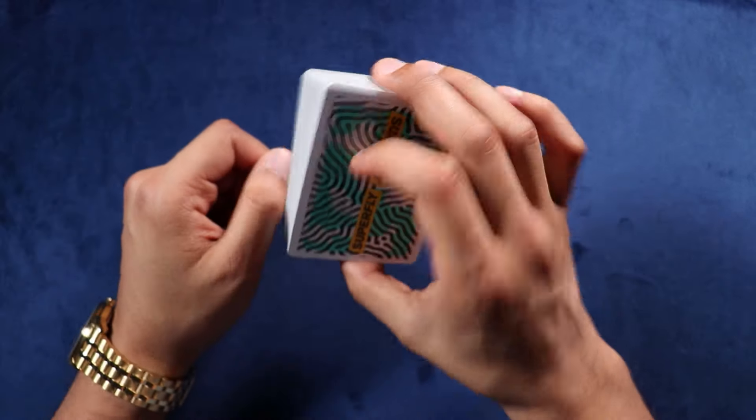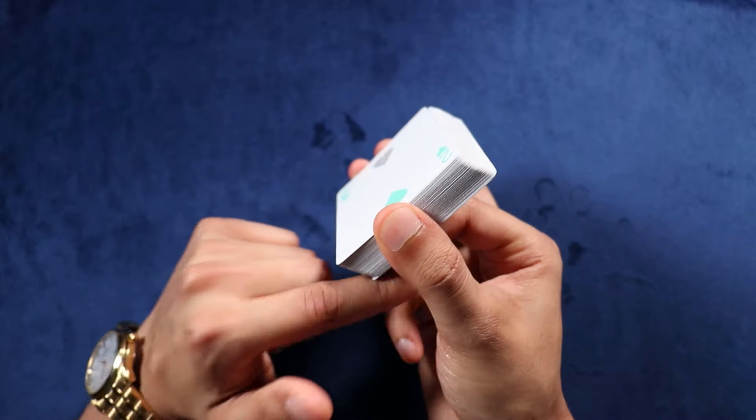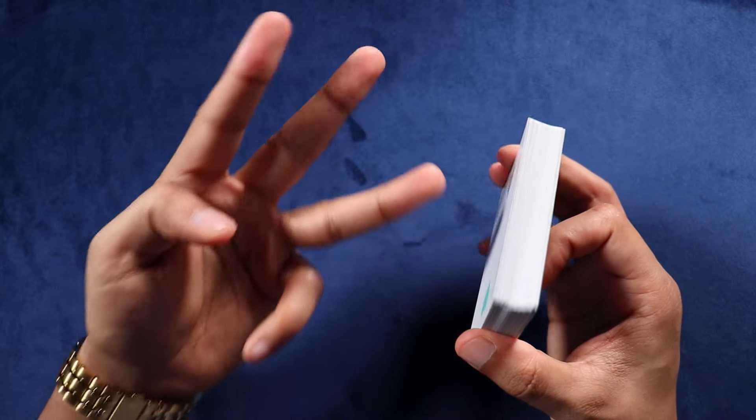Starting off, we're going to be holding the deck in a Biddle grip. So we have a middle finger centered on top. Right next to that is our ring finger, and on the bottom we have our thumb centered right there. Now from here, we're going to split the deck into three separate packets.